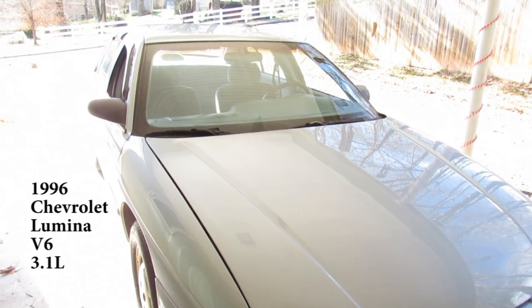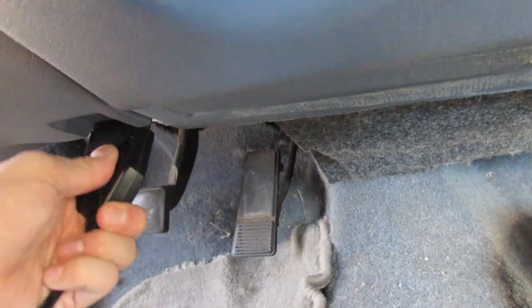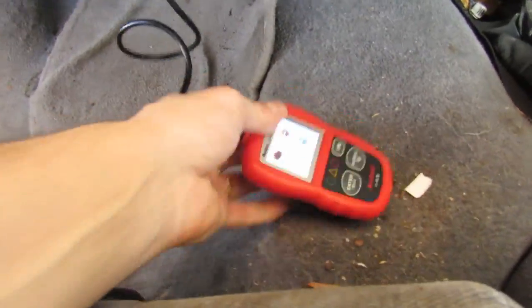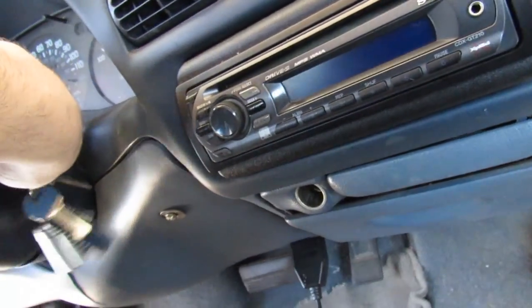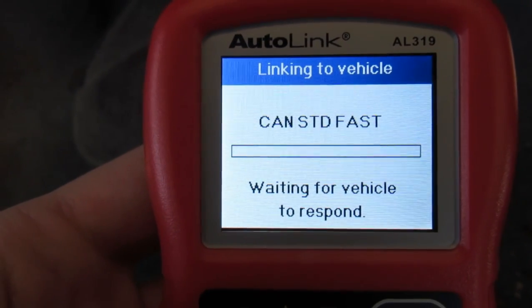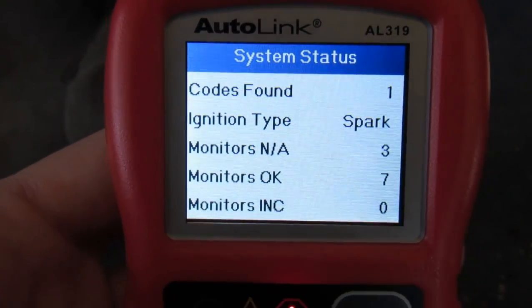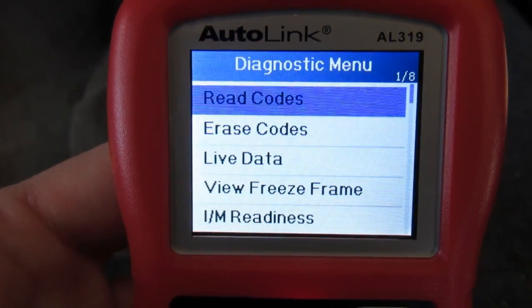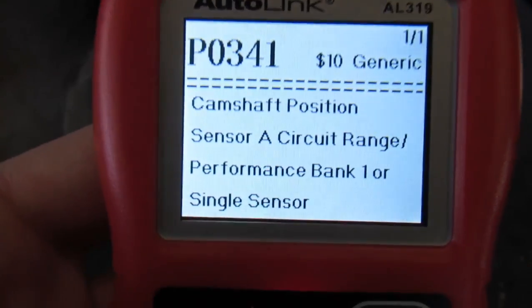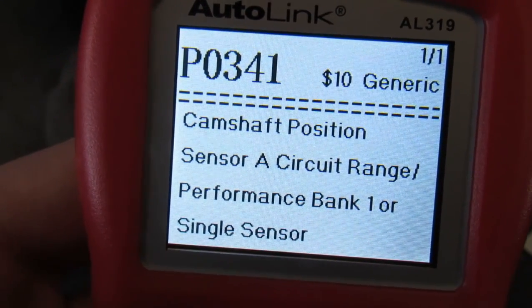Alright, 96 Lumina — got a code. I'm gonna plug this OBD reader in here, turn the key to on so this thing actually works. Here we go — we're looking for the magical protocol. There it is. Codes found — one new. Exclamation point: read codes, stored codes — camshaft position sensor.